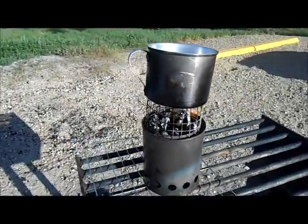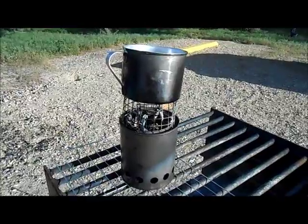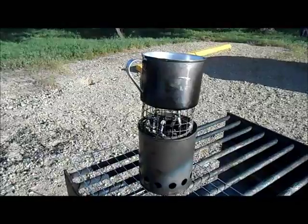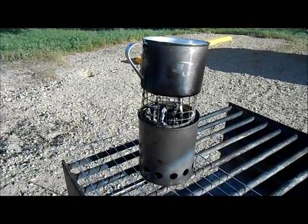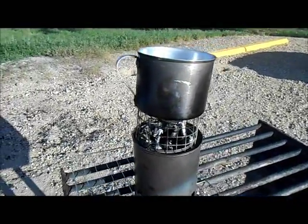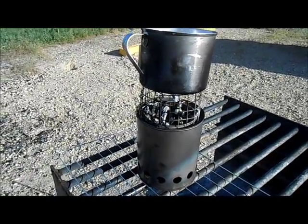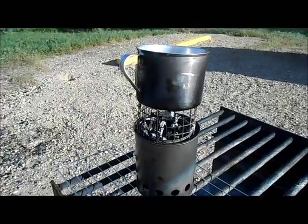I've already grabbed a couple cans from the local paint store and I'm gonna be trying out this project with a couple modifications too. Thanks Tom — I've got a new obsession now. As if alcohol stoves weren't bad enough, now I have wood gasifiers to tinker with. But anyway, thanks Tom.